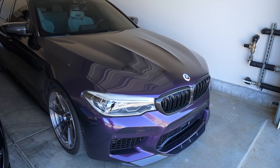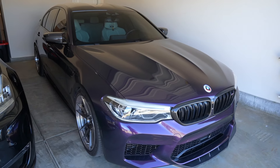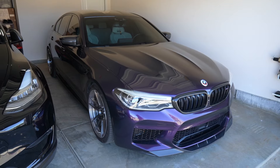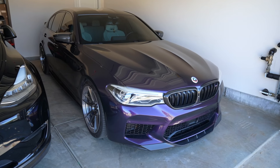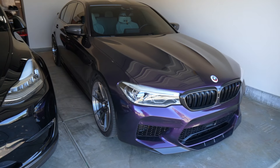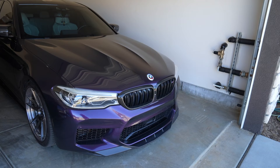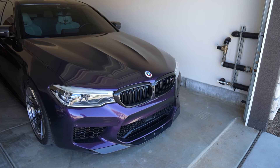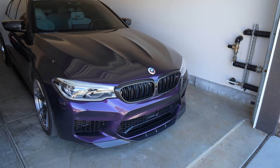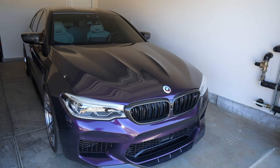So what do I want to change on the F90? Other than the wrap — which I haven't revealed what wrap, color, or company I want to go with — I do want to eventually get different wheels. I know I just bought these, don't kill me, but I want something a little bit crazier. Not that the BC Forged aren't crazy, but I just want to do something a little different.